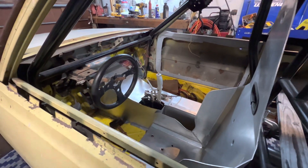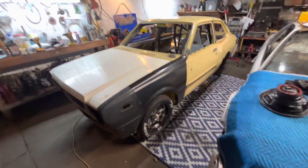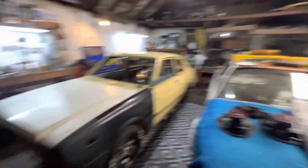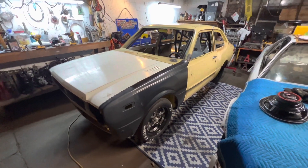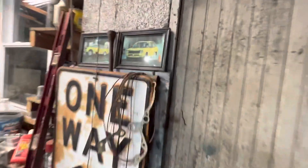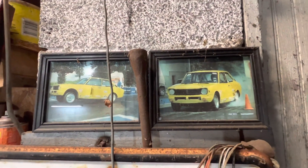I was gonna make a separate video about this car just because it's different from what we normally do, which is Honda stuff. I wanted to give it a deeper rundown because this is my dad's second car. His first car was right here — I think this was a '73 Corolla.